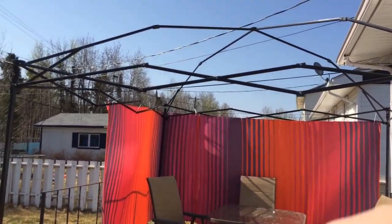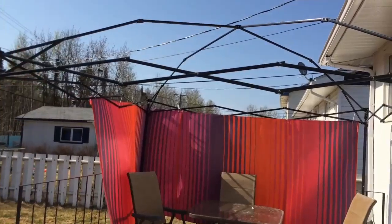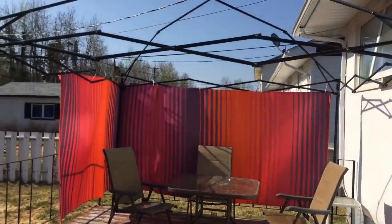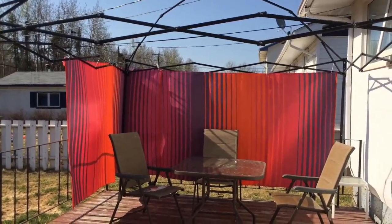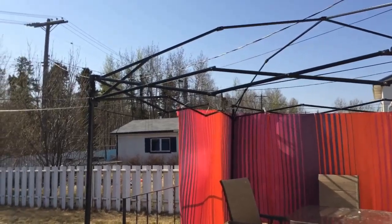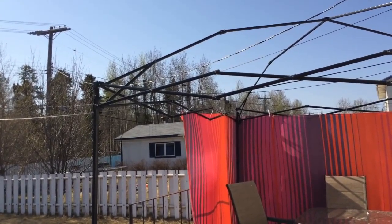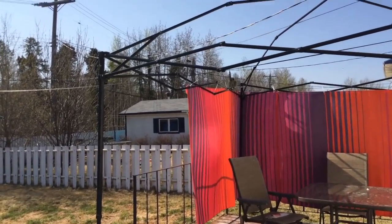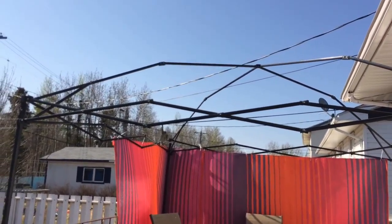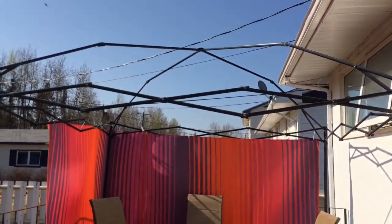It would have looked nice if we had black curtains or something you couldn't see through, but I didn't want to spend money. We had these two things just laying around from when I had my art studio, so I figured why not. I know that one side is a little bit high, so I might want to get that lowered later — it'll probably need fixing again anyway when we put the top on.